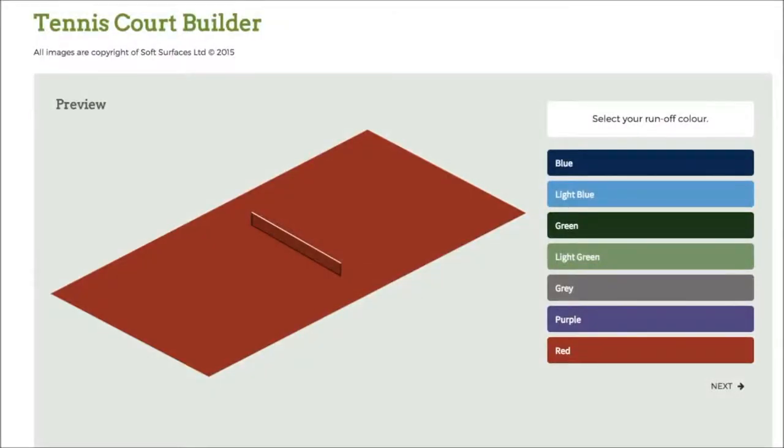I've been trying out some tennis court builder softwares online and I've found out that this one is absolutely fantastic. It has everything you need to design a tennis court, and if you're looking to have one actually installed, this is a great software to use to see what it looks like when it's actually been built.